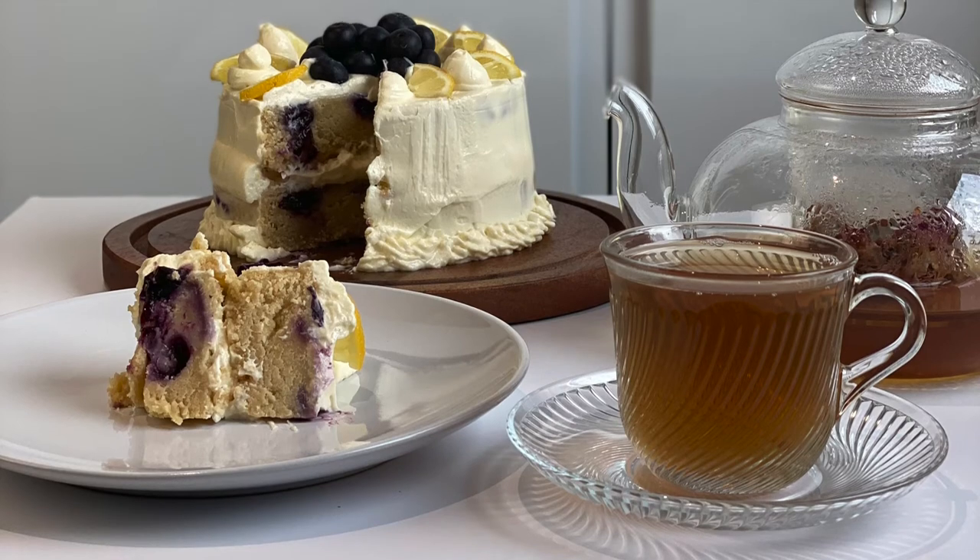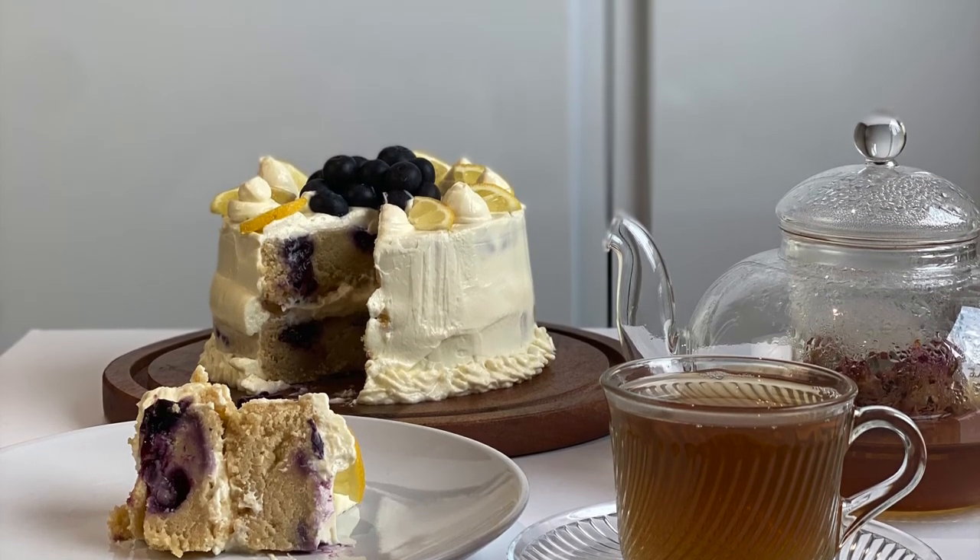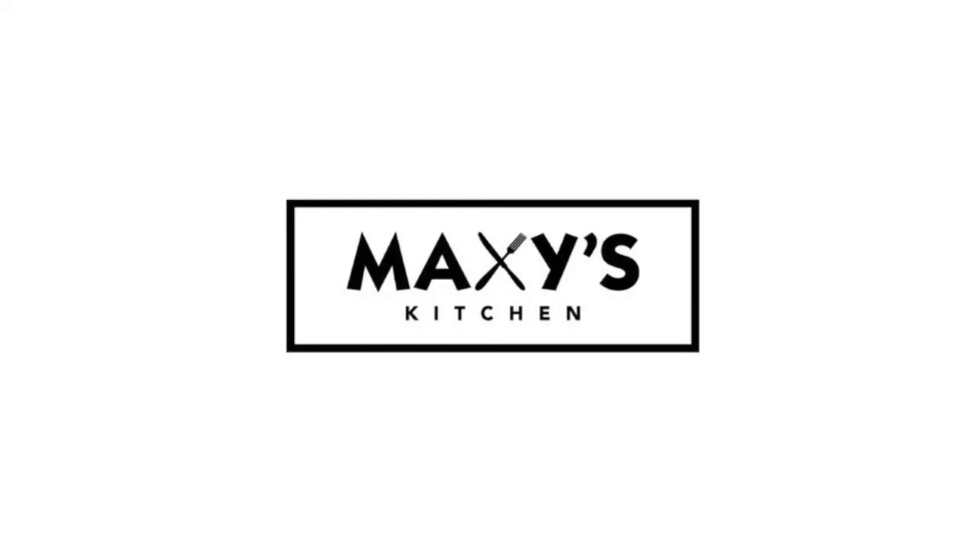Keep it in the fridge, then take it out and serve with some tea — call some friends over for afternoon tea! I hope you guys enjoyed this recipe. I'll catch you in my next one. Don't forget to subscribe — bye!